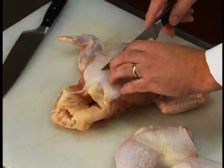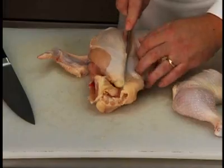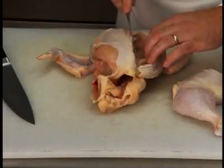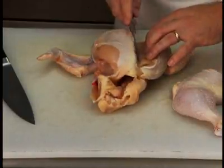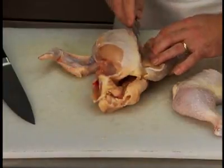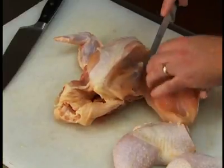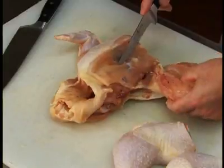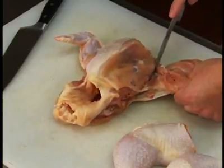Cut along one side of the breastbone, separating the meat from the bone. Follow the natural curvature of the ribs and continue cutting to remove the meat from the bones. When you reach the wing joint, cut through the joint, keeping the wing attached to the portion of the breast.